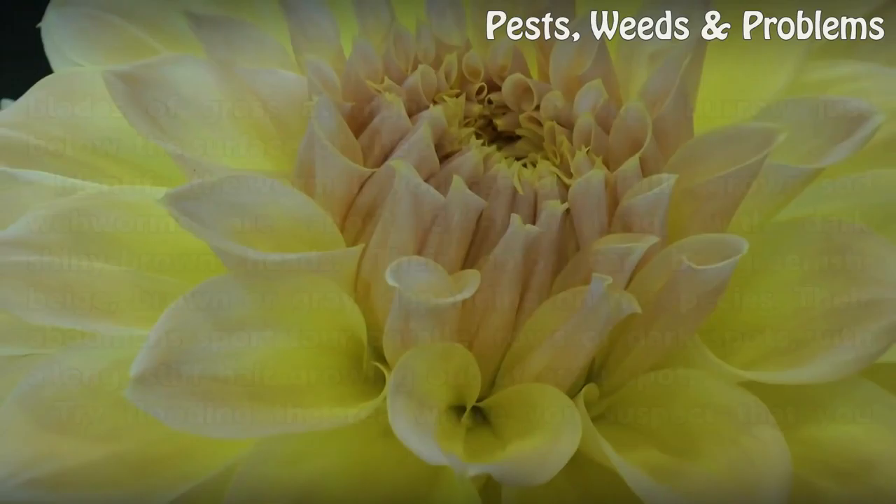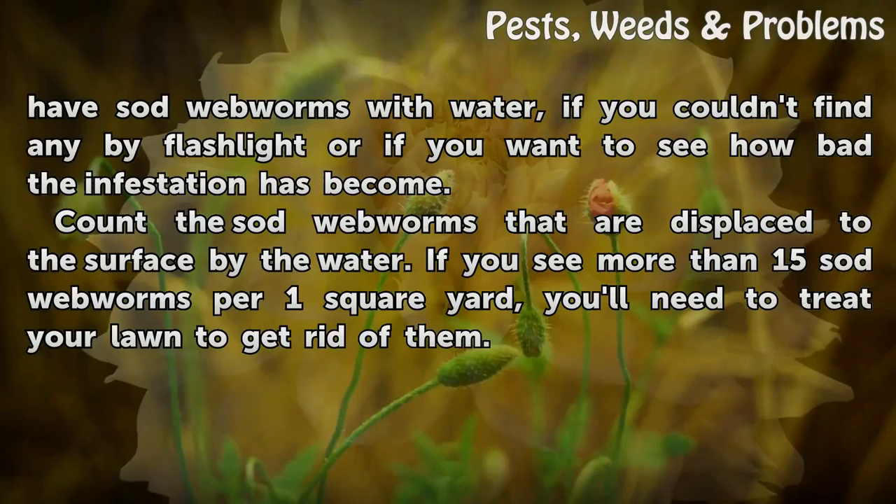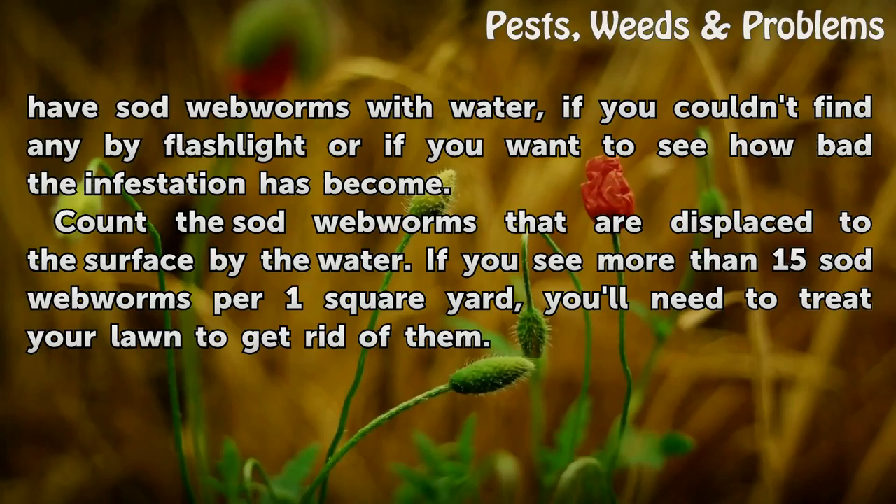Try flooding the area where you suspect that you have sod webworms with water, if you couldn't find any by flashlight or if you want to see how bad the infestation has become. Count the sod webworms that are displaced to the surface by the water. If you see more than 15 sod webworms per 1 square yard, you'll need to treat your lawn to get rid of them.